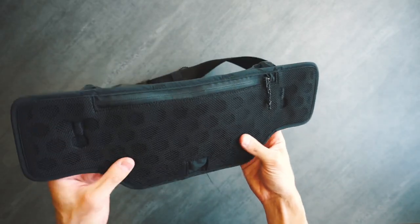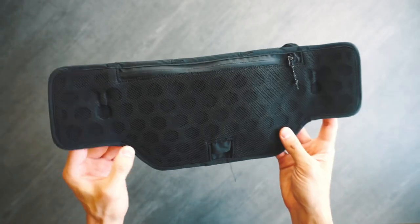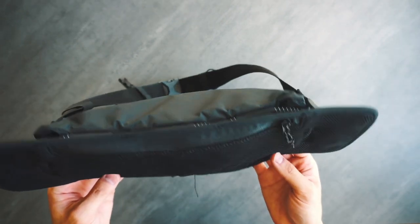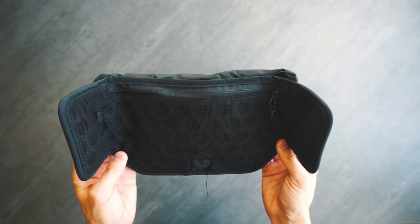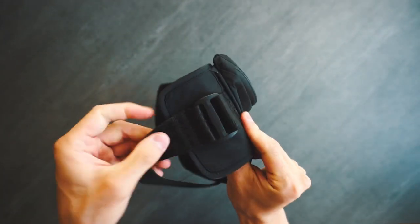The back panel is a honeycomb mesh cushion that you'll often see on hiking backpacks. This gives the bag a little bit of comfort while also being very breathable, which is important because it's a running bag. These two wings on the side give a tighter fit to your body while also stopping the buckles from rubbing against you.